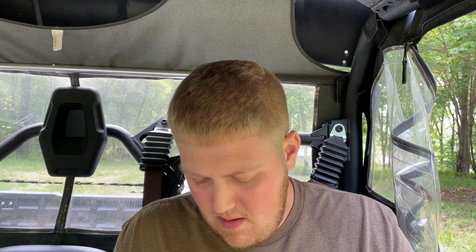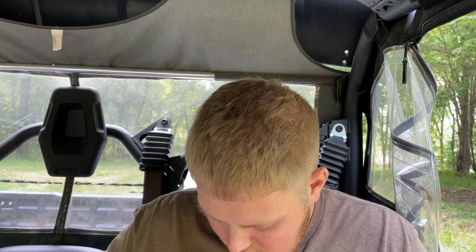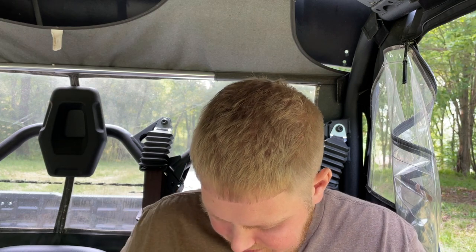Last but certainly not least, we have the Kaiser Bugai, designed by Dennis Antamonov. It's 154CM stonewash with micarta and a steel liner, and the blade length is 3.1 inches. Getting this out to show you guys, and then we're going to wrap this video up. It comes with stickers and extra hardware, which I think all of them do as well.